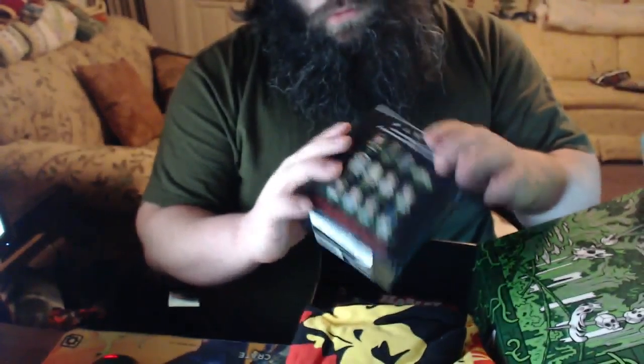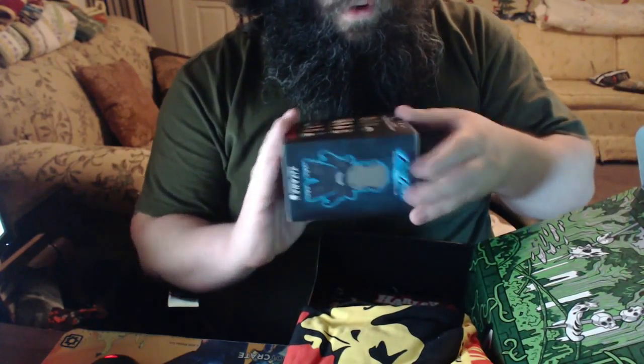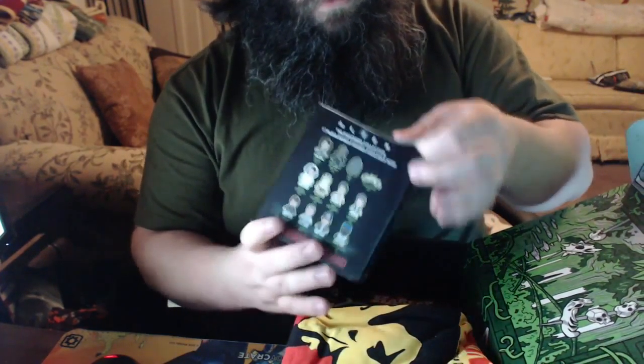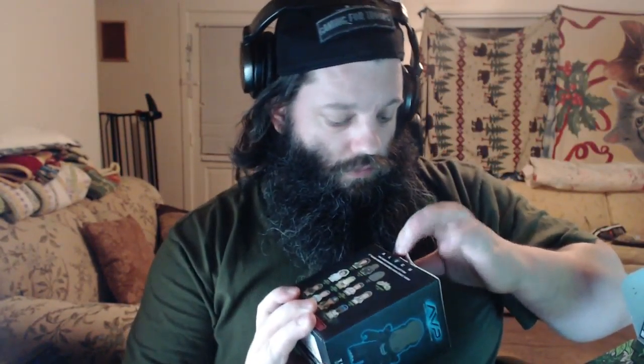So this is a Titans vinyl figure. How do we open it? Let me figure out the bottom here — I figured it out! Here we go guys, let me pull this back up.